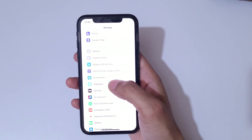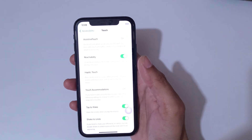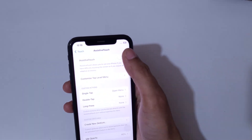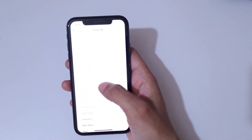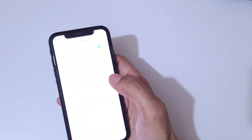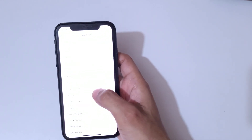In settings, if we go into accessibility, and in accessibility if we go into touch, here you can see AssistiveTouch. Simply tap over there to enable it. Here you have single tap, double tap, and long press available. I am showing you all methods — this is the single tap, this is the double tap, and this is the long press.